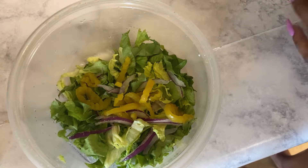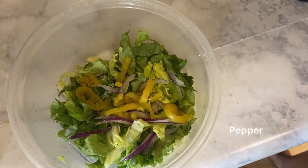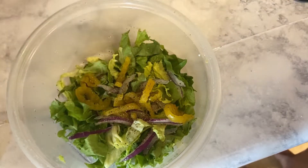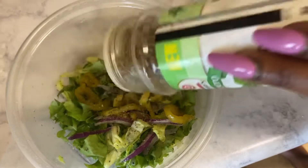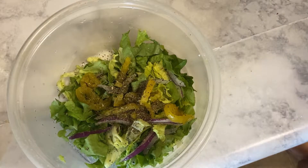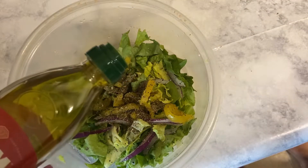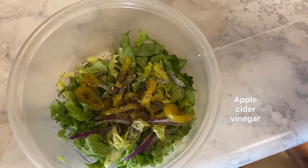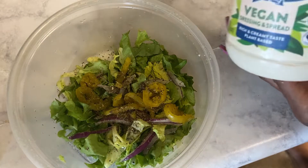I've got my onions and my banana peppers. I'm going to add a pinch of salt, some oregano, some basil, some olive oil, some apple cider vinegar, and some vegan flavor.